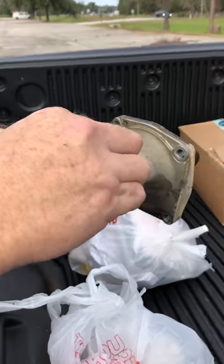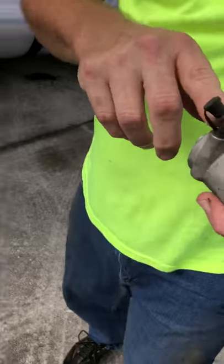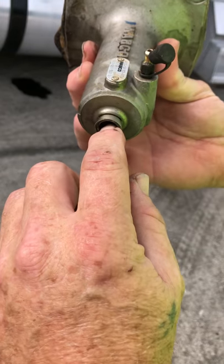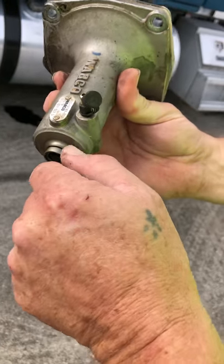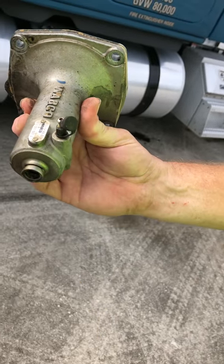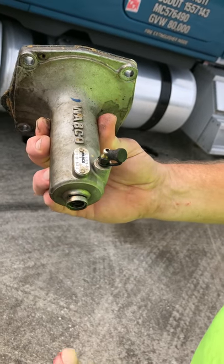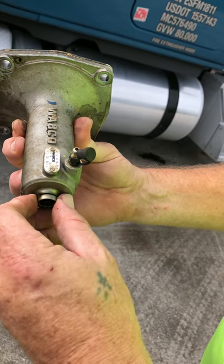The bolts are a T30 or T40 — I don't remember the size but they are a torx bit. This is your bleeder valve right here. Your hydraulic line comes in here and you'll have the same clip. You simply push in on one of the legs, get your regular screwdriver under there, and just pull it all the way out and the hydraulic line will come off.